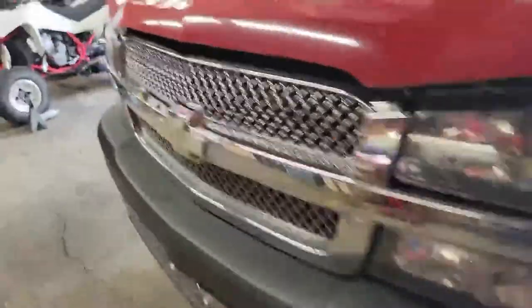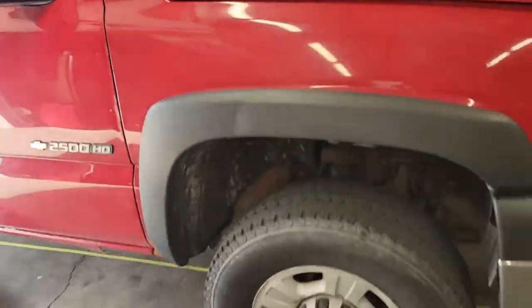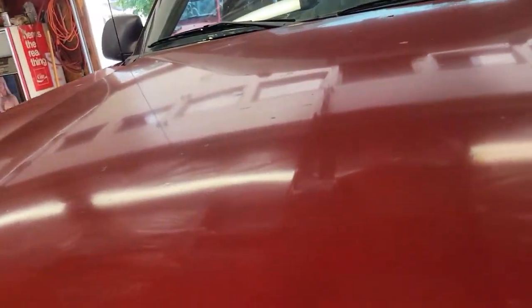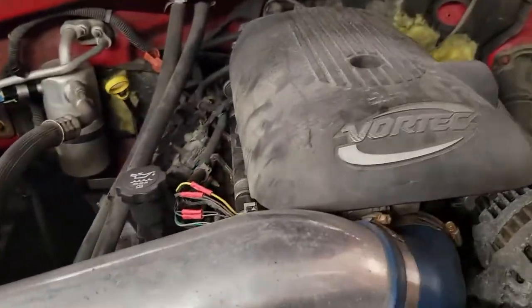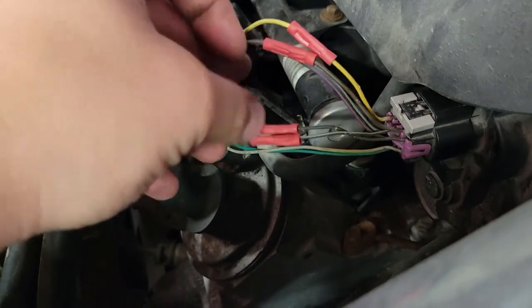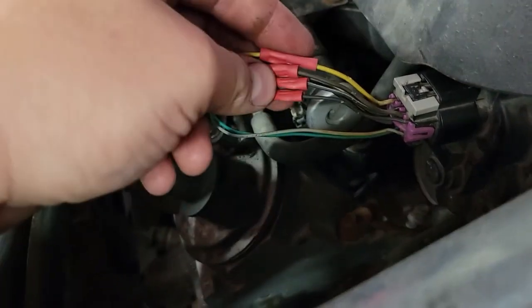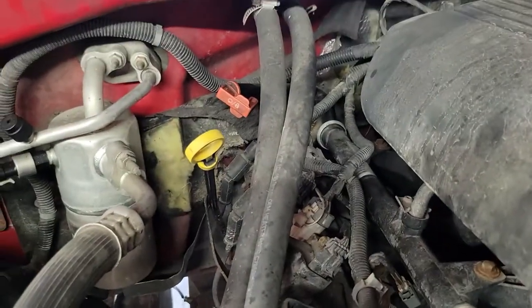This is a 2004 Chevrolet 2500HD four-wheel drive, and it's got a 4L80E in it, or 4L85E. I'm not entirely sure exactly which one — both the same transmission, but the 85 has some heavier-duty components internally. Big 6-liter rep. Some custom connectors here. Back there's our tranny dipstick.